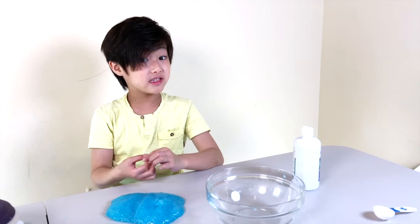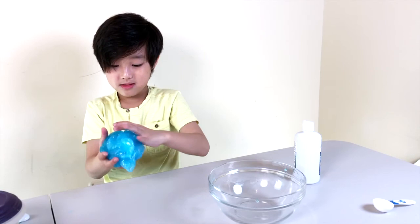So let's move on to the diaper part. But first, let me make this into a giant ball and try to make a slime high score.